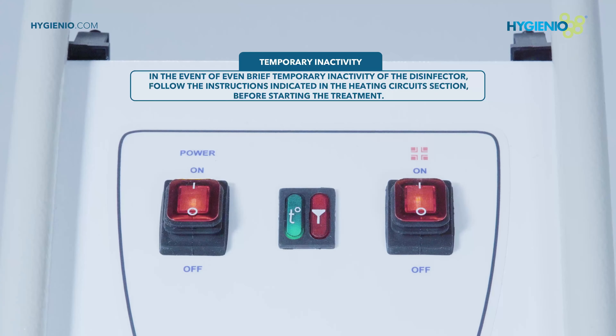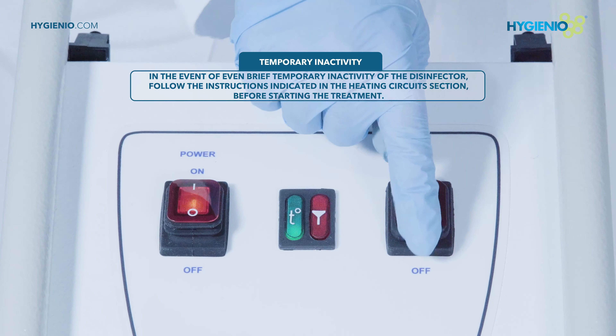At the end of the treatment, set the disinfectant selection button to off.